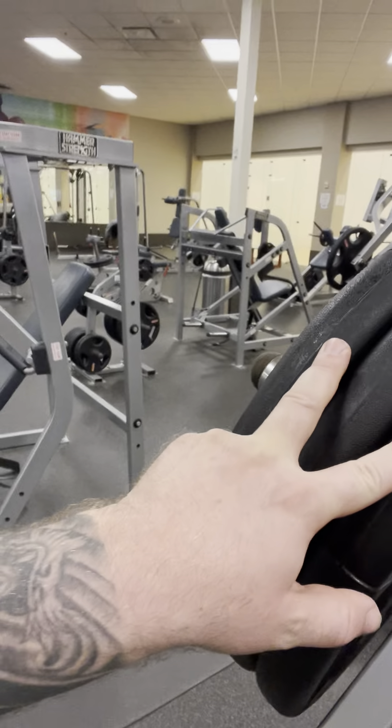Second set on the hammer strength incline presses, staying with 270 pounds, going for 8 to 10 reps. Got 3-4.5s on each side. Let's move it.